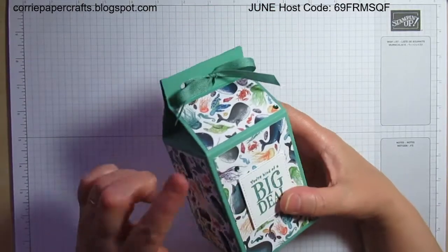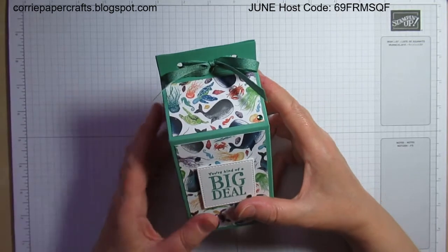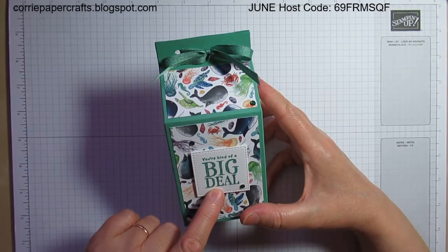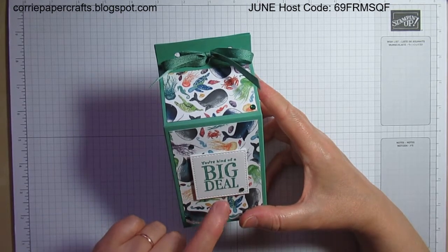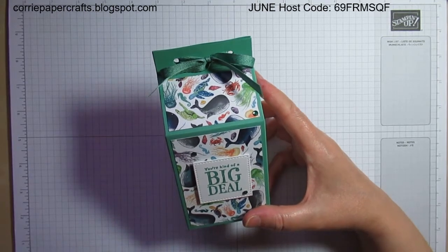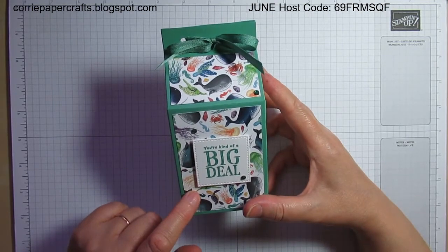For this one I've used just jade cardstock, matching it with the just jade ribbon. I've stamped my sentiment using just jade ink and cut it out using the second smallest square from the stitched shapes framelits — that was hard to say!